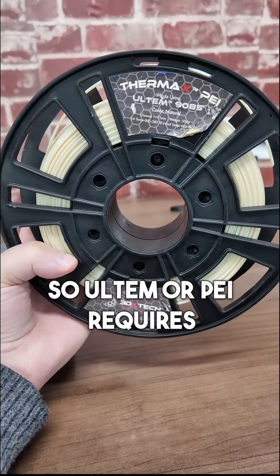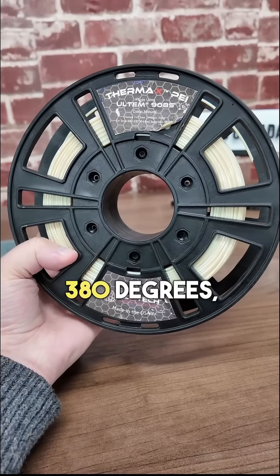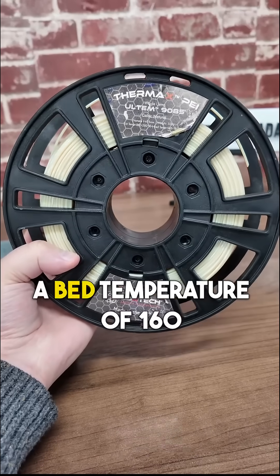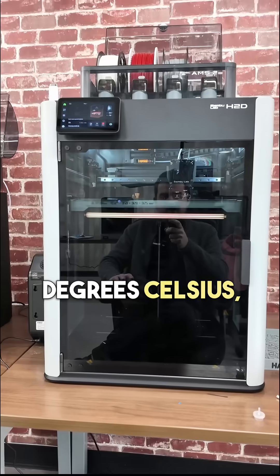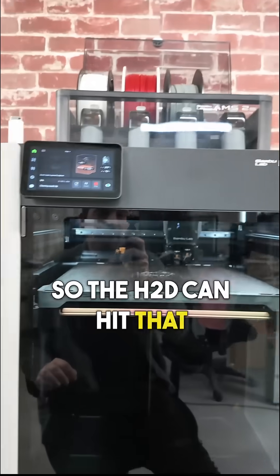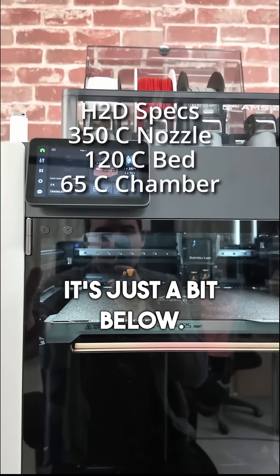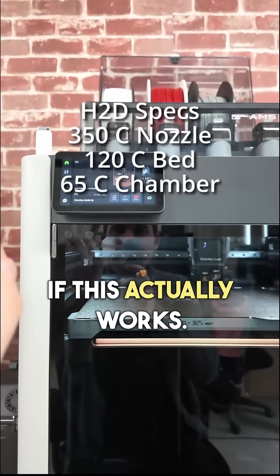Altum, or PEI, requires a nozzle temperature of 350°C to 380°C, a bed temperature of 160°C, and a chamber temperature of 80°C. The H2D can hit that 350°C nozzle temperature, but other than that it's just a bit below. So I'm interested to see if this actually works.